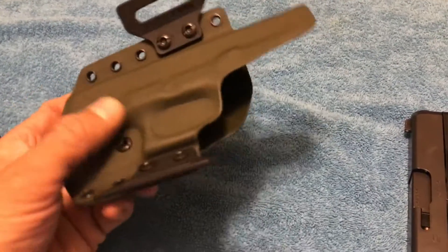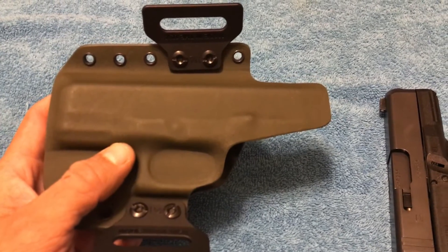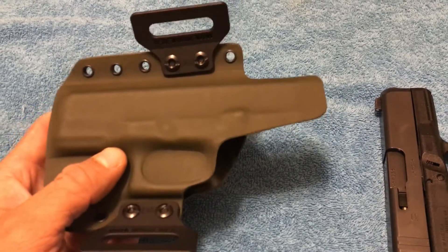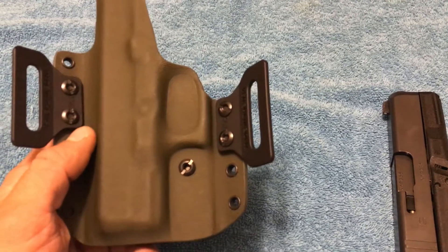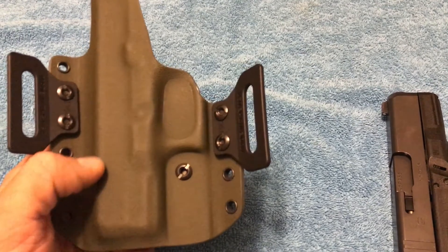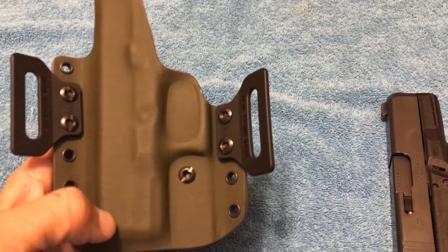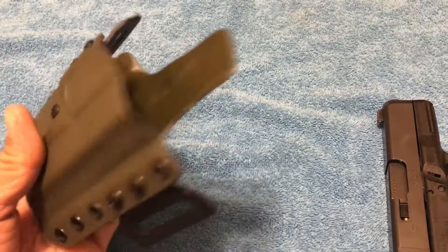This is the outside the waistband regular quickship holster, not the Elite. I think the difference with the Elite is there's a little bit more definition in the mold injection and it gets a little more detailed. These are still quality holsters.